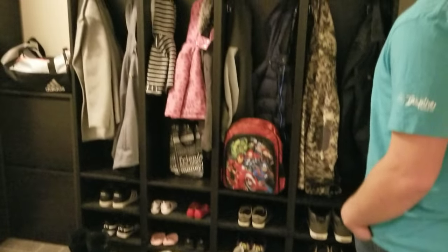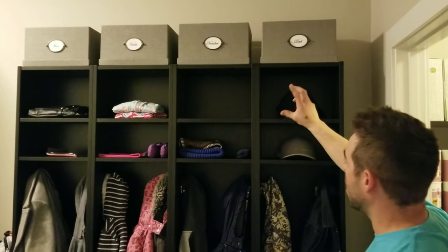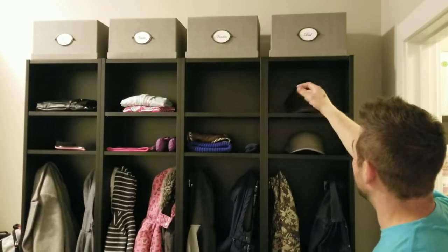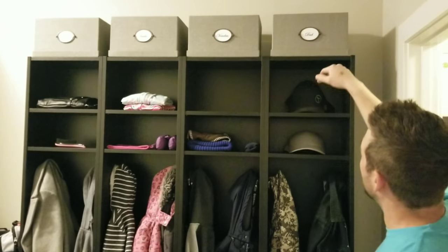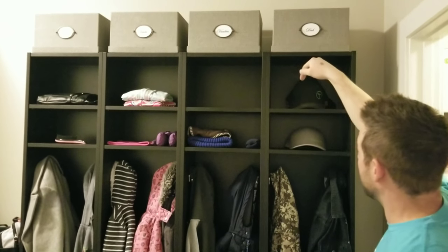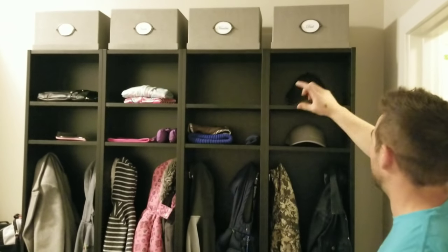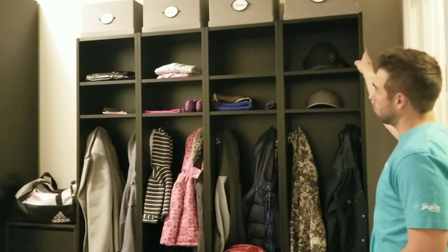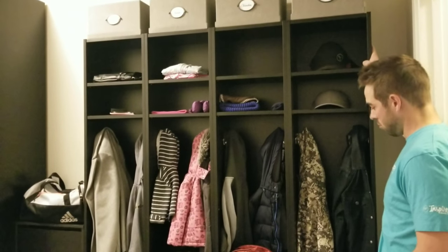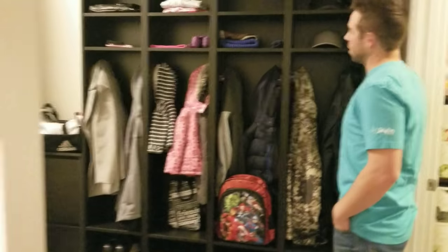Then I further secured it to the back wall. The IKEA bookcases come with a bracket for attaching to the wall, so I found where the studs were, drilled into the bookcase — two screws going down and then one into the wall — found where it was level, and tightened up all the screws so it's nice and secure. Kids can't pull it over, not going to hurt anyone.